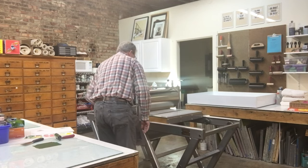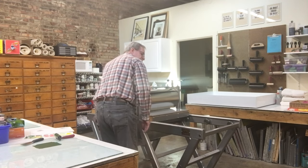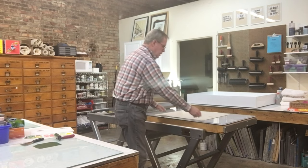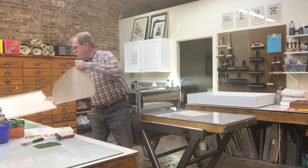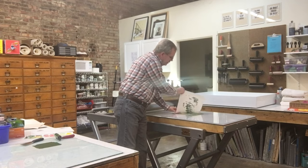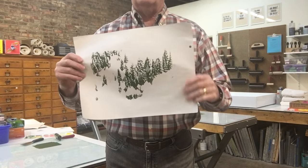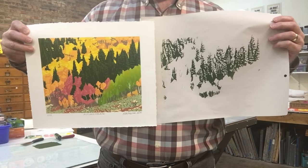I run it back again so it stays in camera, then remove the cushioning. This is called peel and reveal. So you can see — that's just the darkest green, the final layer. Side by side you can see the finished print and how that last layer looks on it.